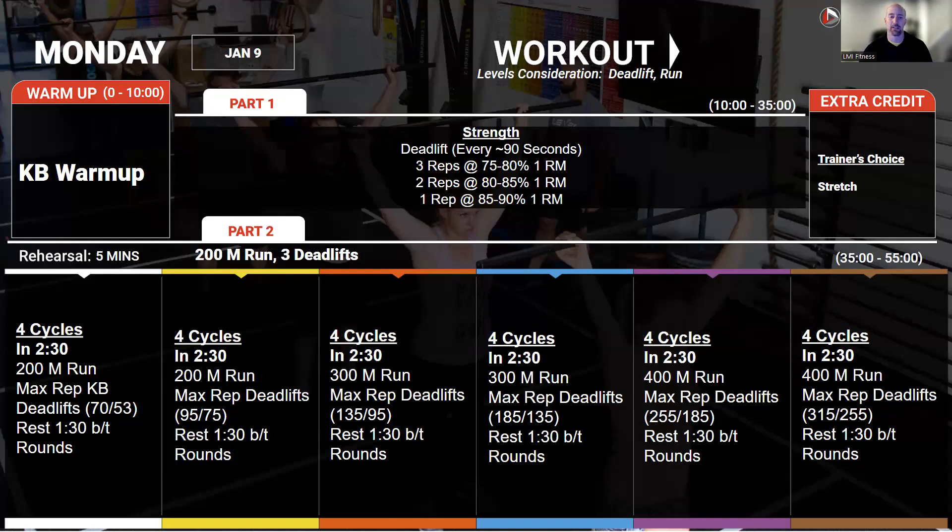Anything above 80 percent should be in that area that starts to build strength, so we're building strength and reducing the amount of rest — doing that in a little bit of a not fully recovered state. Once we're done with that, we're going into four cycles of every two minutes and 30 seconds: a 400 meter run and then max number of deadlifts in the remaining time. We're going to rest a minute 30 between rounds, so everybody's on the same cycle. We can set up the clock, everybody's doing the same things.